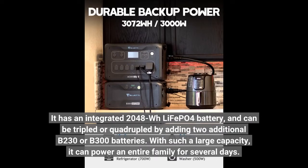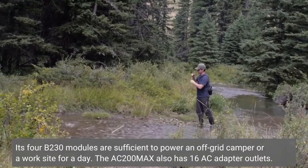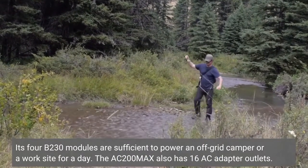With such a large capacity, it can power an entire family for several days. Its four B230 modules are sufficient to power an off-grid camper or work site for a day.